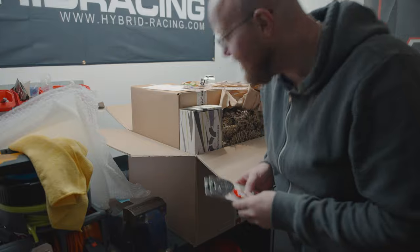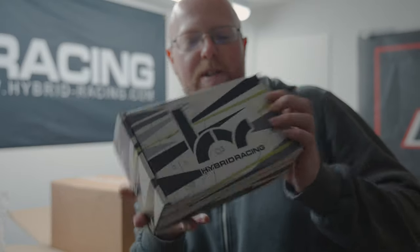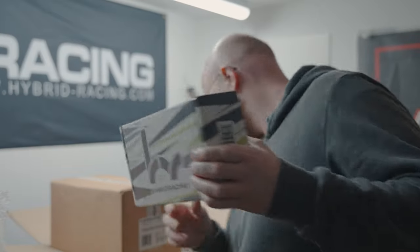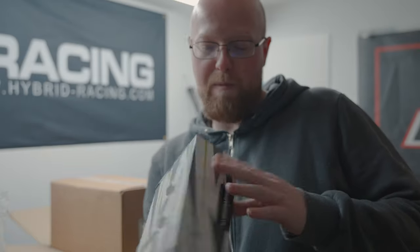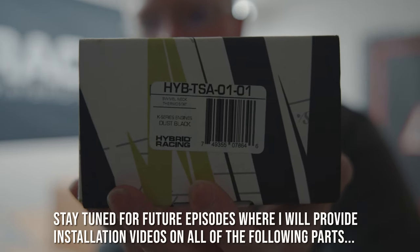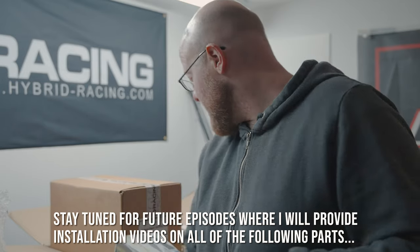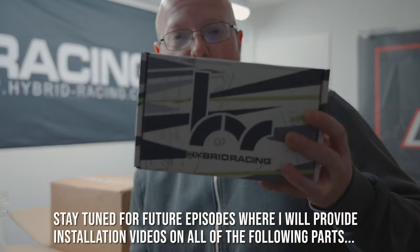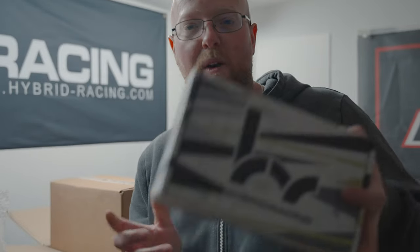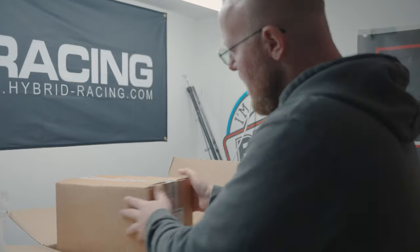Let's look at this one first. How good is the packaging? That's one thing I've always loved with Hybrid Racing parts — why not do something special with your packaging, it just makes things even nicer to open. So on this one we have the Hybrid Racing swivel thermostat. The K-Tuned one is out as well, but when I was speccing all this up I noticed this is a new part from Hybrid Racing, so I thought why not order it.